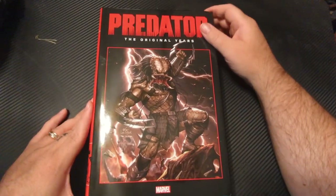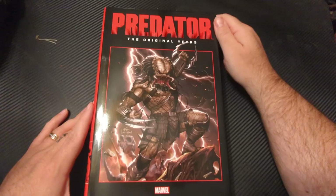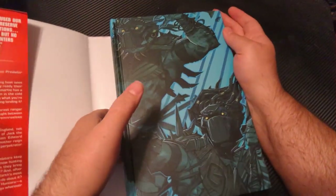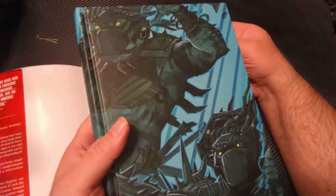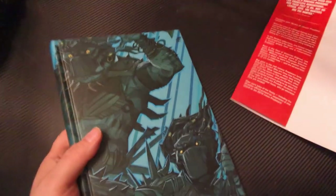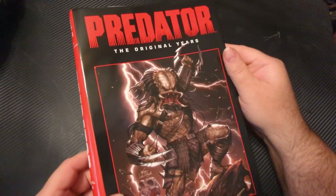Okay, we're not too high tech, still using the phone. This is Predator: The Original Years Omnibus Volume 2. Let's take the dust cover off first, because you never want to look at anything with a dust cover on it — even though it tells you what you have. You want the dust cover to be nice and clean and separate. I love the dust cover though — check that out.